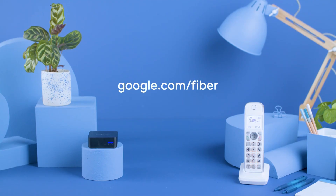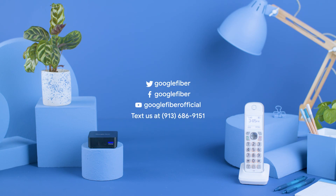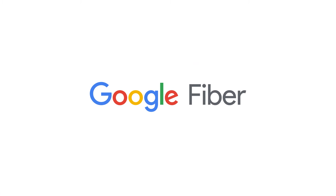For more information about how to make the most of your new internet, visit our website at google.com/fiber, or check out our social media channels. We're glad you're making the most of Google Fiber. Happy calling!